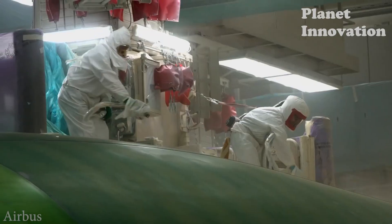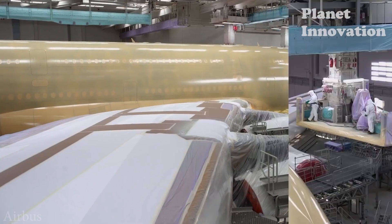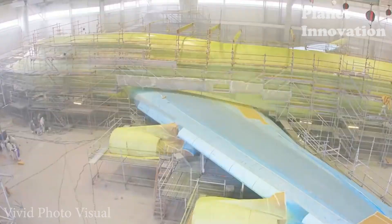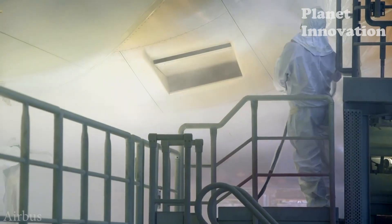In the paint area, the aircraft will initially be coated with a chrome-free primer made of environmentally friendly materials. This coating has an adhesive effect so that the following layers adhere more firmly. Next is the base coat, usually white, but can vary depending on the design.